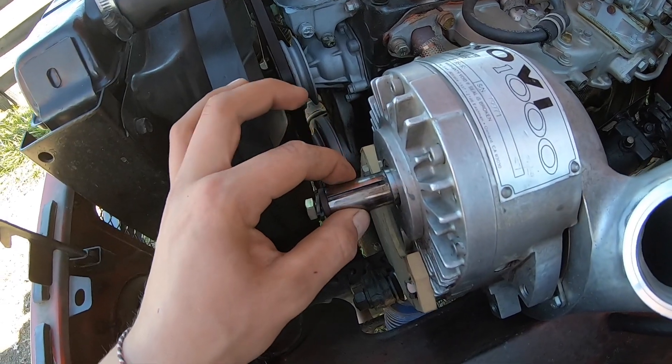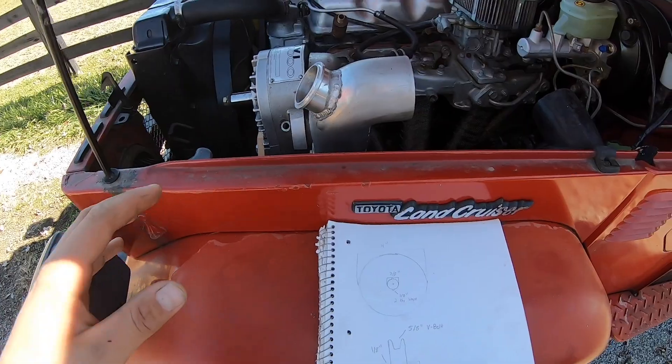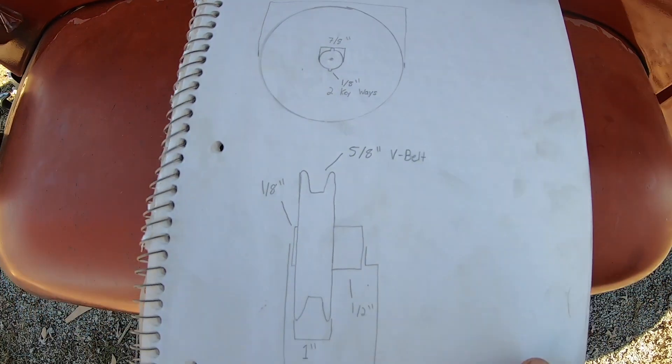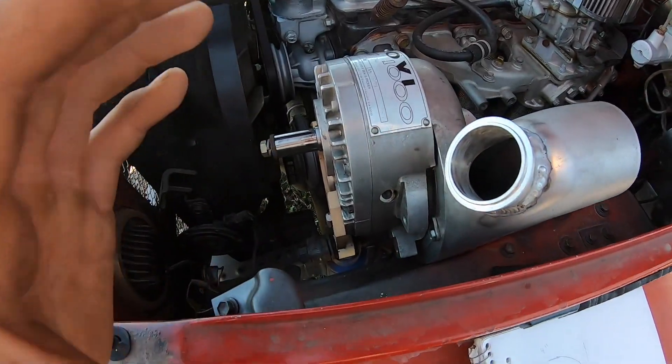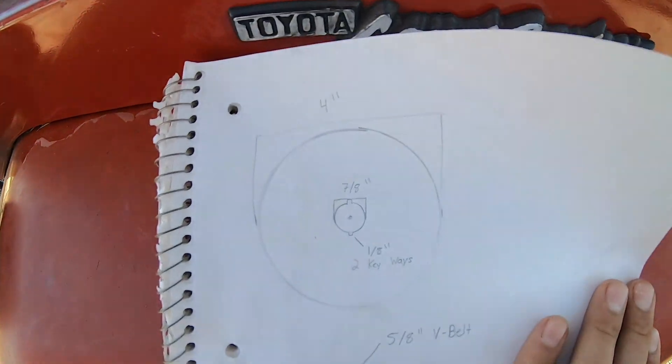I've been burning up the internet trying to find a v-groove pulley that is 7/8 of an inch with two keyways, but I'm really not having any luck finding anything. So I'm actually going to have my friend's dad make us a pulley. I've written down the specs of what the pulley needs to be, my dad and I ran to town and got a 4 by 4 inch block of aluminum, and he put it into one of his CNC machines and made us a custom pulley.